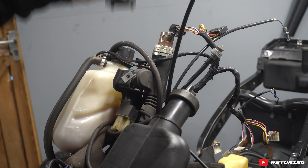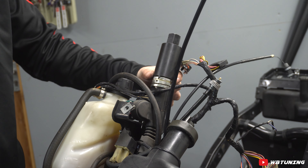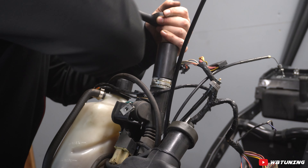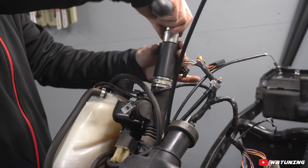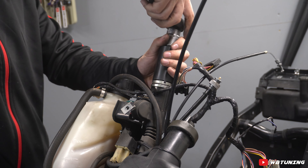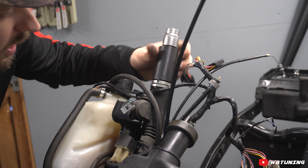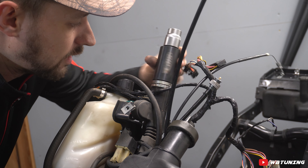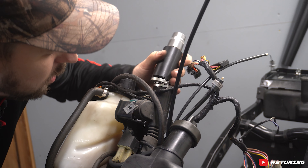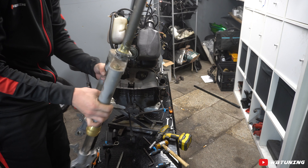Dit gereedschap heeft vier kleine puntjes aan de onderkant die precies in de borgmoeren vallen. Het enige wat je hoeft te doen is hem bovenop in het balhoofd drukken zodat hij in die borgmoer valt. Dan pak je dop 24 op een dopzetje en draai je, huppakee, de balhoofd borgmoer los. Simpeler kan het niet zijn. Je kan het ook met een platte schroevendraaier en een hamertje doen. Hou met je andere hand de voorvork vast zodat die er niet in één keer uit knalt, en dan schuiven we de voorvork eruit.